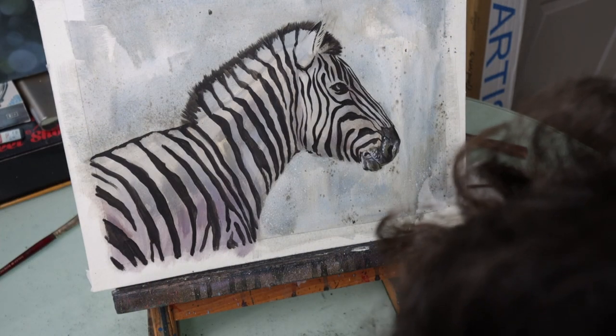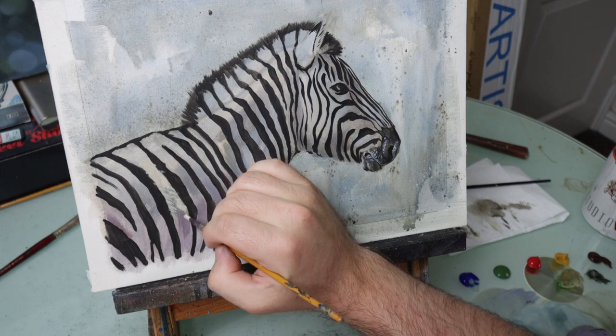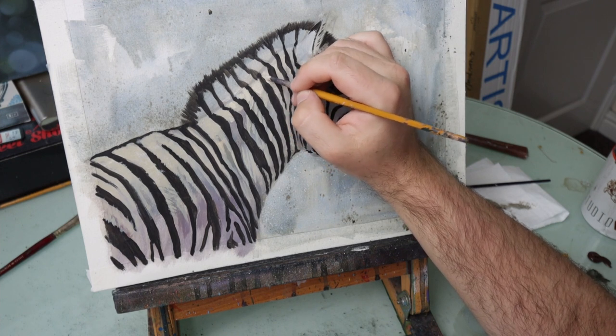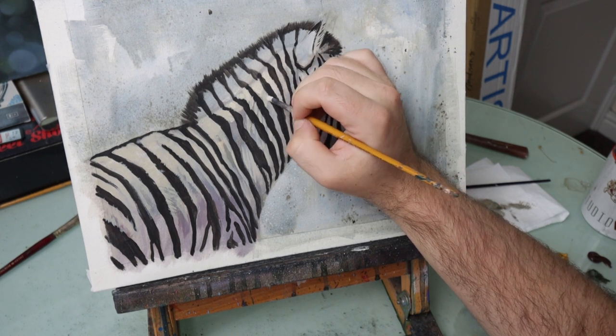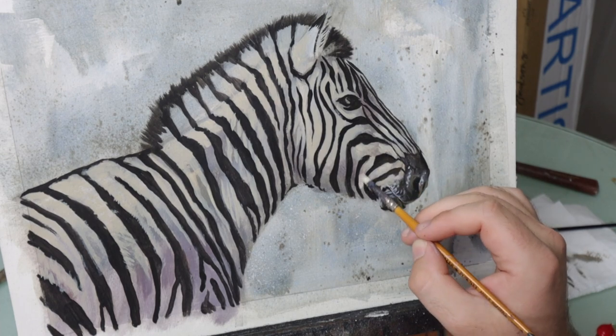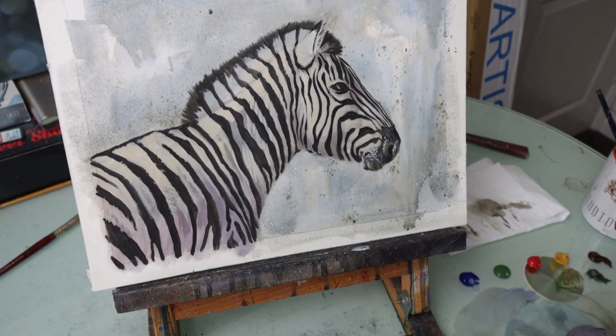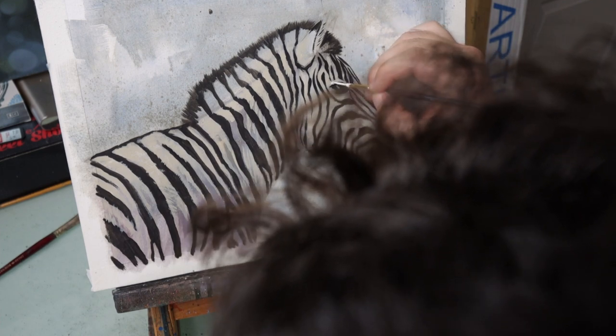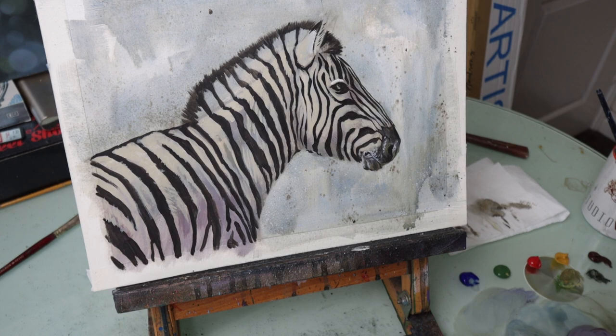Now we can start adding some of our lighter colours. The next step is adding more highlights. For this I'm using not pure white but very very close to pure white, mixing more white with yellow. I'm just using my detail brush to start looking at where the brightest lights are going to be.